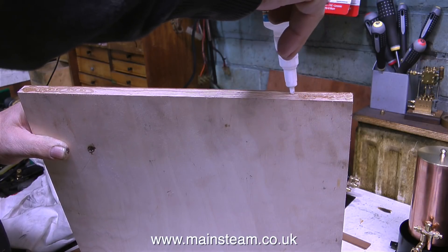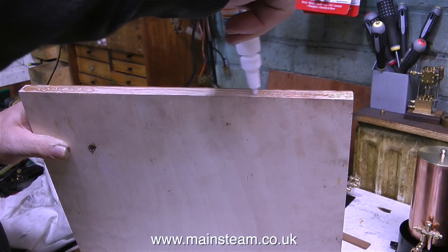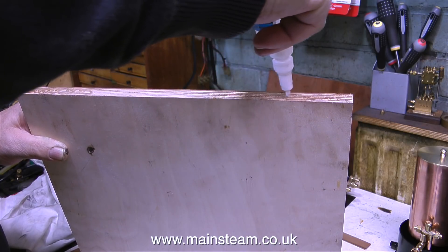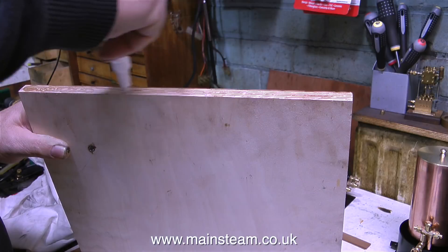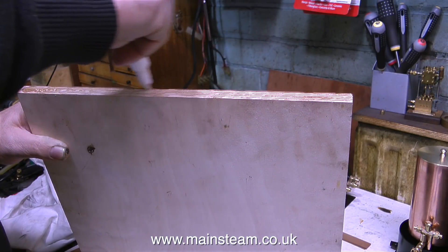Superglue, of course, is called cyanoacrylate adhesive, or CA glue, because people get confused with this. Quite a lot of viewers have told me I should use other kinds of adhesives, but I like this. I've spent quite a lot of time picking the residue off my fingers, and this gives me some source of entertainment on cold winter nights.